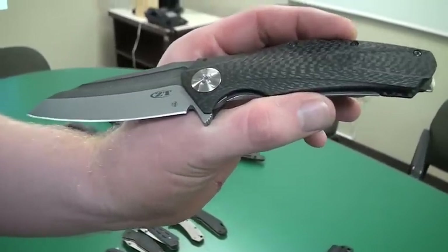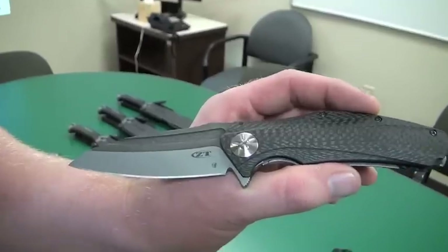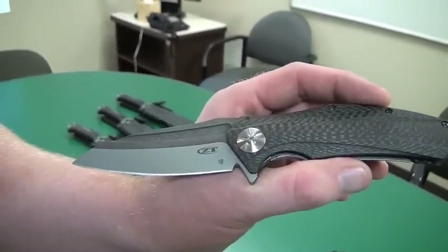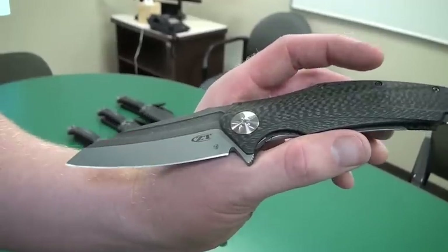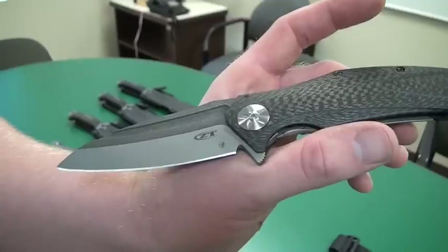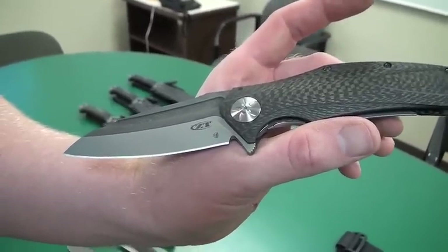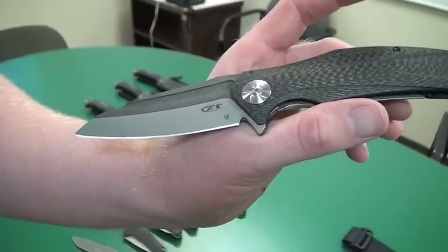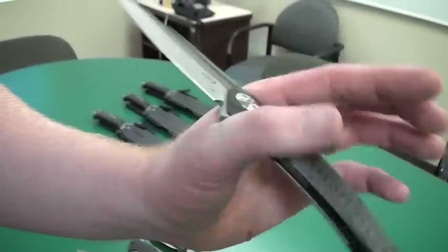In this case, the composite technology gives you the best of both worlds. Your cutting edge is that fantastic edge-holding steel, and then you get the beauty of the Damascus in the spine. There's a fuller — a big groove in the blade. It takes a little bit of weight out of it, but mainly it's a design feature.